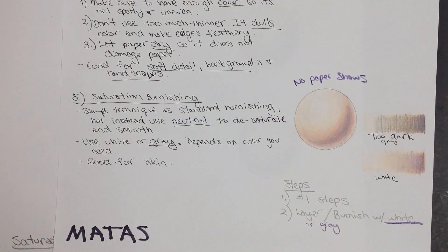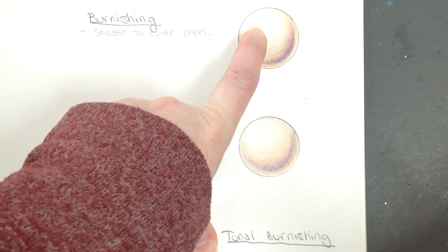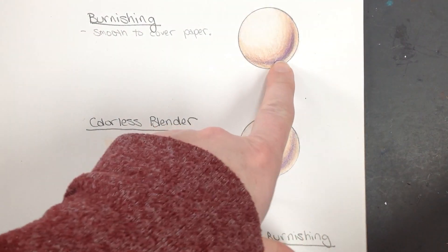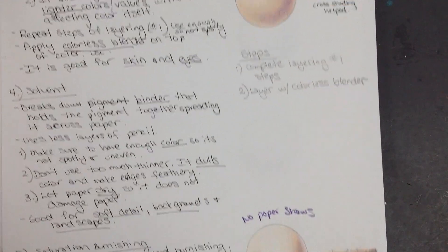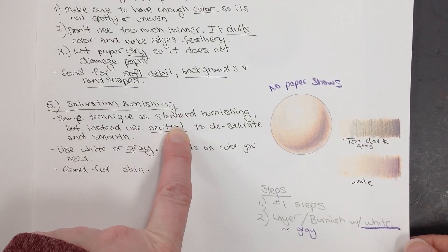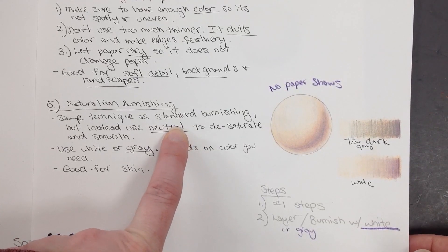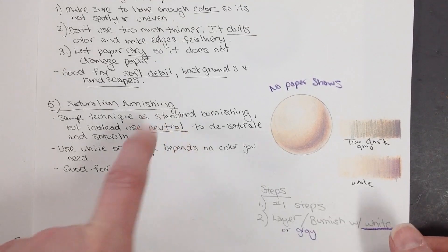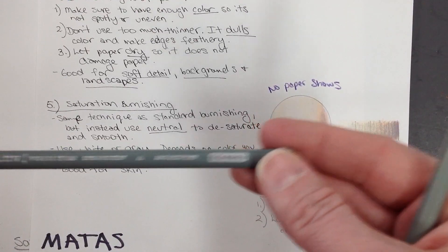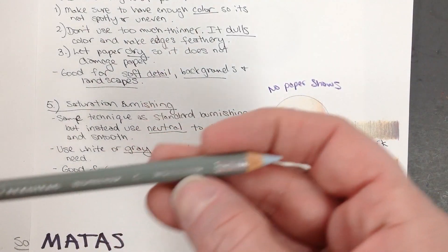In saturation burnishing, the technique is identical, but instead of burnishing with the same color — like I burnished with white in the white area, white into the peach areas, violet in the dark areas — I'm going to use a different color. I'm going to pick a neutral color. That neutral color is going to make it less bright, which works really well for skin tones because we don't want to look orange or chocolate brown. You could use white or gray. I find that some of the grays in class are just too dark, so if I were going to use a gray, I might use a 10%, 20%, or 30% gray.